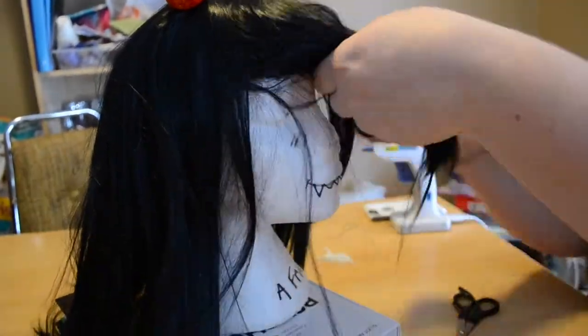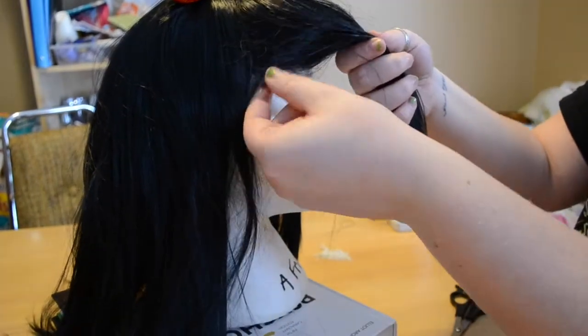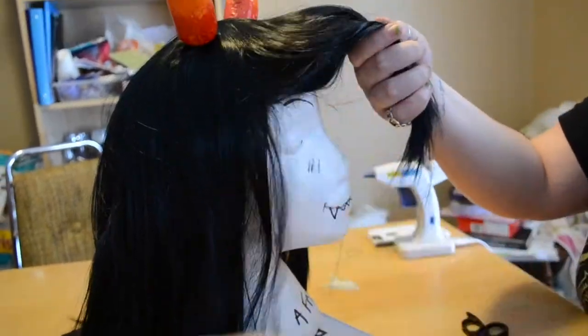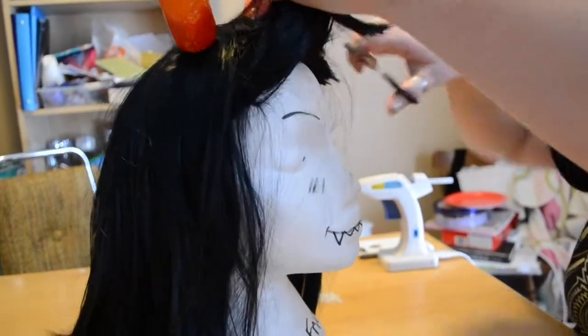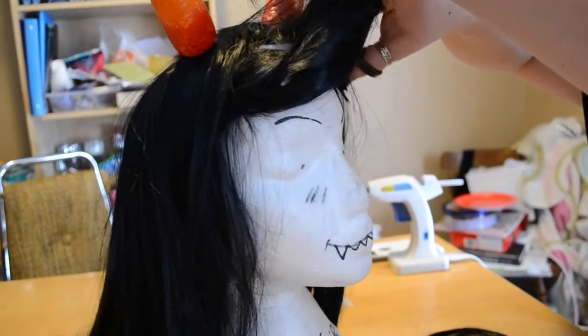Next, I cut the bangs off to eliminate them because that's not really what his hair looks like at all. I cut them really short so I can make my own hairline.